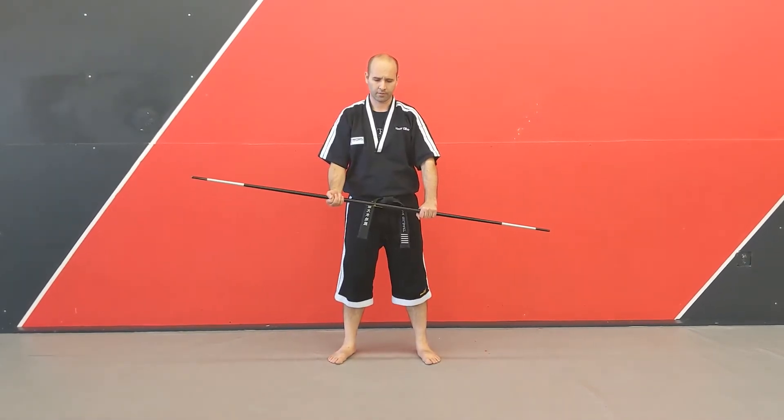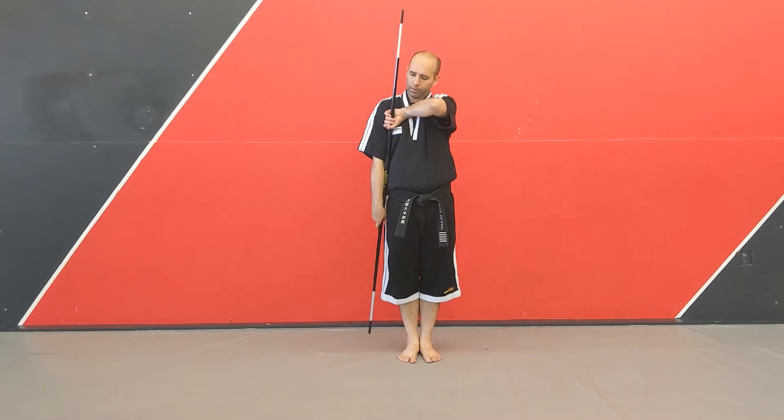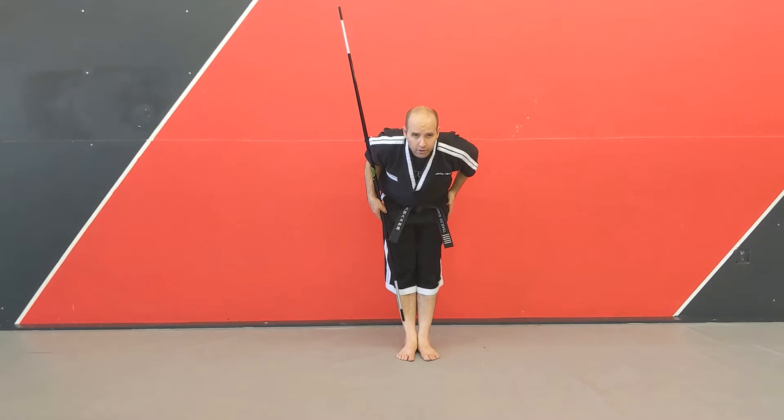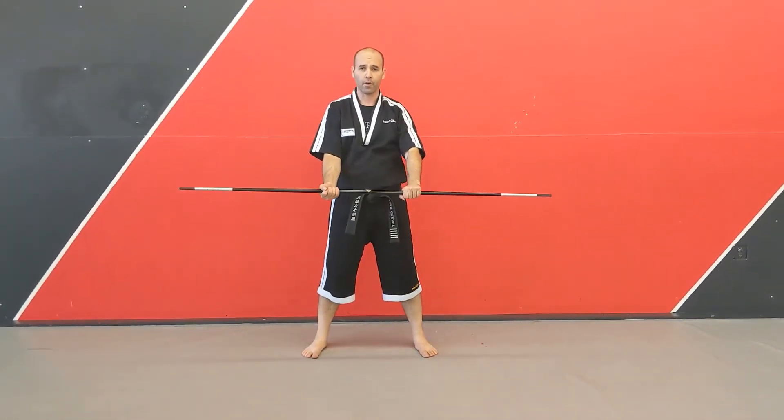When we go to our attention stance, our training position here, we're going to bring both feet together. We're going to bring our wrist up here, just like that, both sides in front. And then you can do your courtesy bow, grab it, back to your Jumbi or your ready position there.